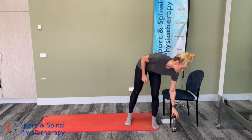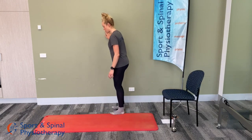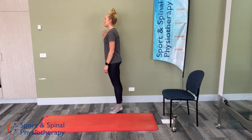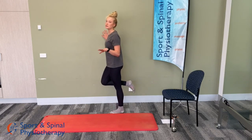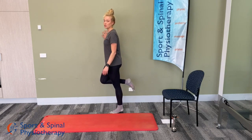We're going to move on to calf raises now. Find a space on the wall to hold onto and rise up and down onto the toes. We'll go for a full minute. You can progress to a single leg calf raise if you wish — just remember to do both sides. You can do 30 seconds on each leg, repeating three times through.